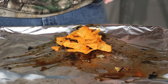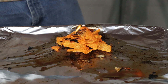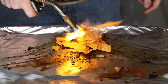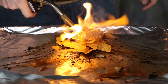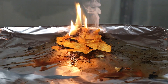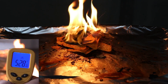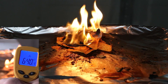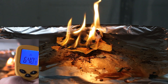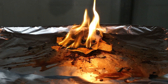Our final test is going to be the Doritos. They don't act like they want to catch on fire either. The fire is starting to die down and they didn't even make it to — I don't even think they made it to 700 degrees.